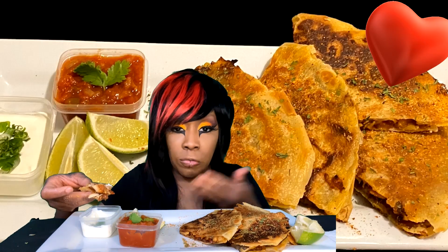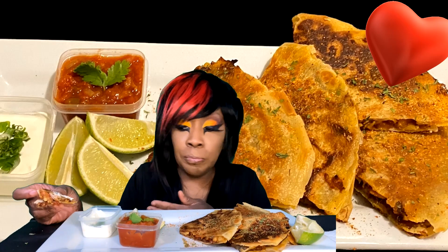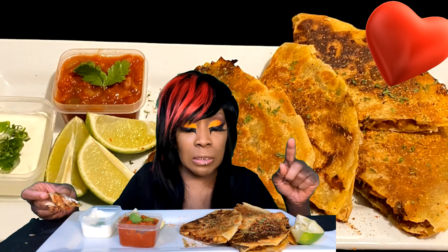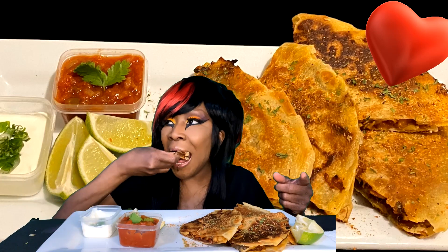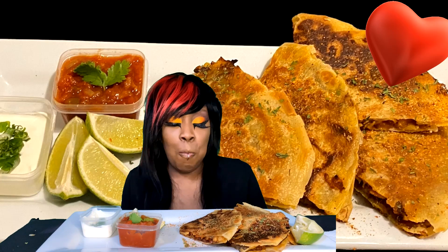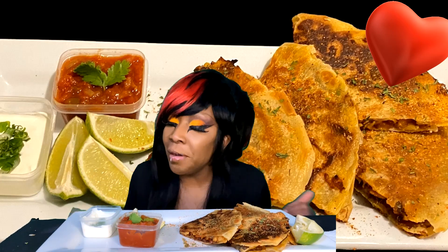And another thing I always say in my videos is the layering of the flavors. I marinated the chicken breast and loin, and when I cook the peppers and onions they have their own seasoning. When you put so much passion and love into it, you can taste it — it's all in there.